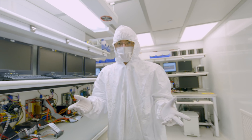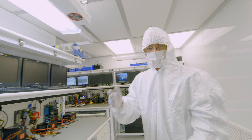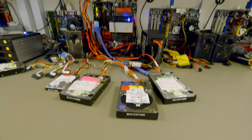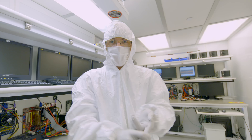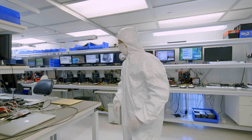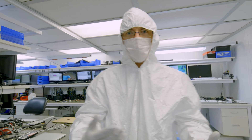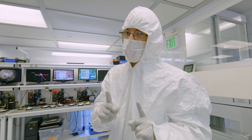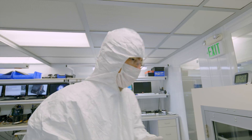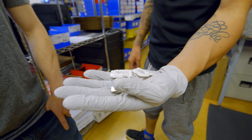Once you get the drive up and running — hardware and firmware sorted — the next step is to clone all the data off. With some drives it can take quite a while: anywhere from 30 minutes up to a couple of weeks, depending on how badly the drive is damaged and how much data you have to copy. Drive Savers also works on phones, SSDs, memory cards, and USBs that have been bitten by dogs.